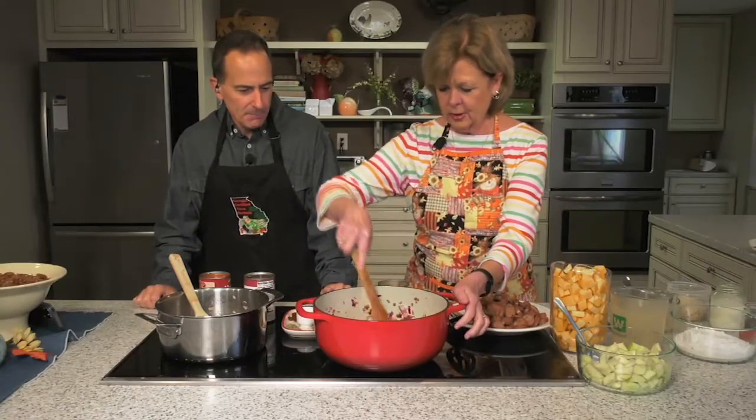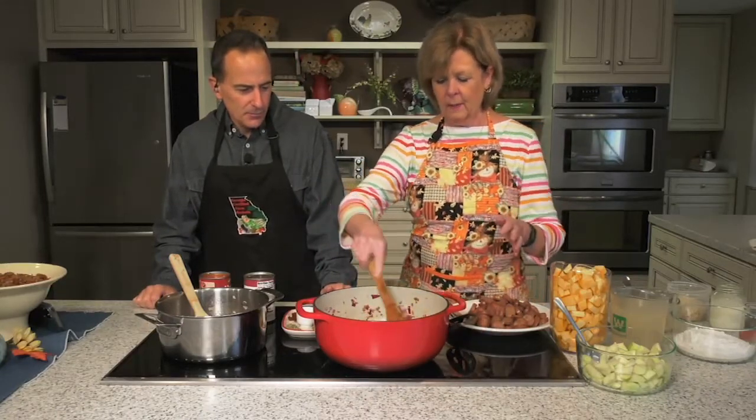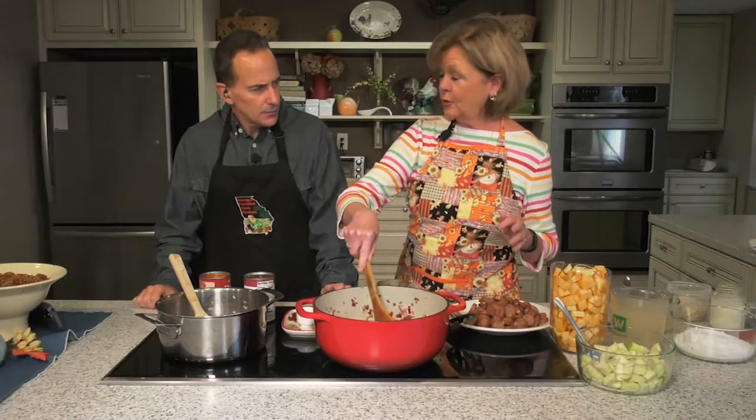When you told me we were doing chili, I was like, yes! I love chili, especially in November. So what do we got today? I'm going to start with the non-traditional chili.